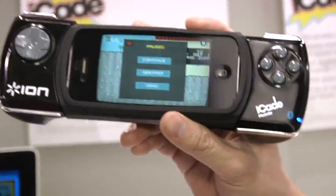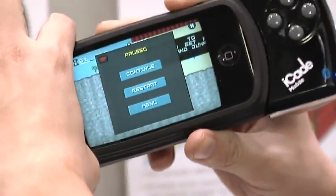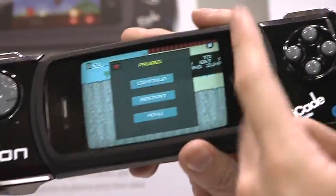ION has actually made a new thing. This is the iCade Mobile, for your iPhone. It looks like a PSP. You kind of slot your phone in — there are no connectors, it just works over Bluetooth.